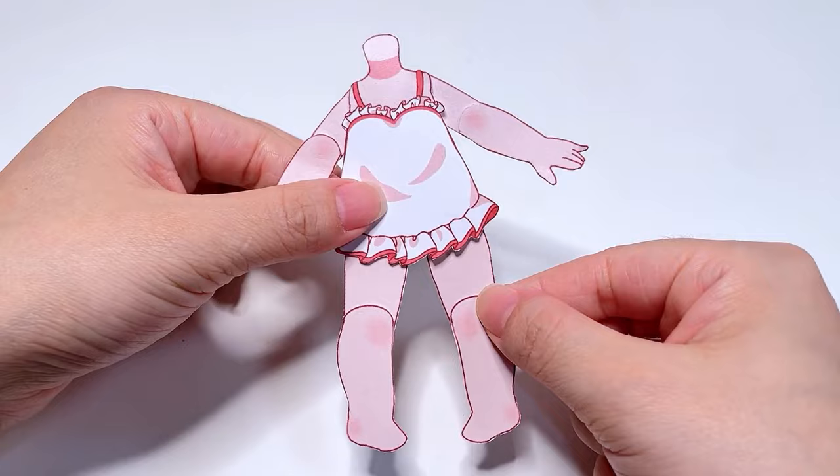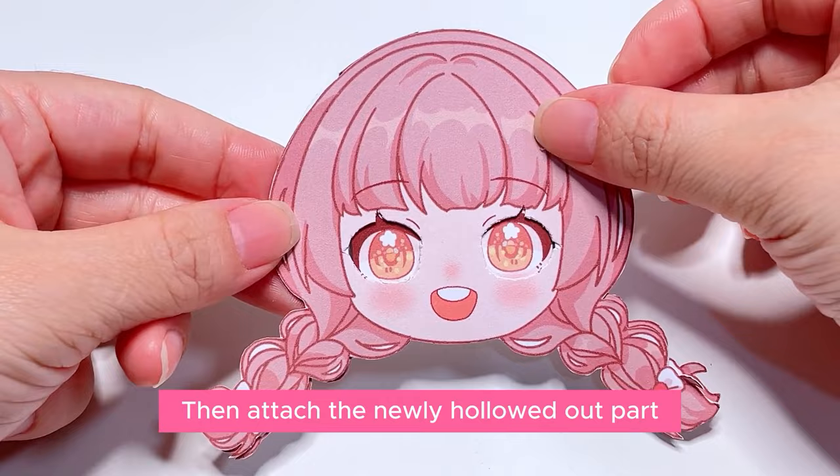I want to make a small mechanism for the head part. Then attach the newly hollowed out part. Finally, fix the head.